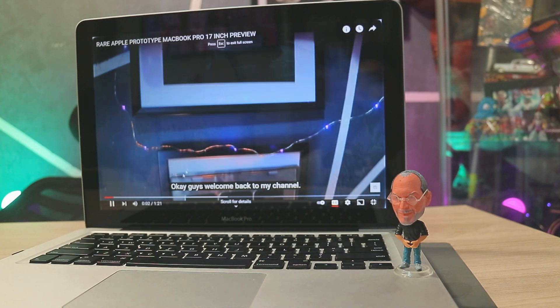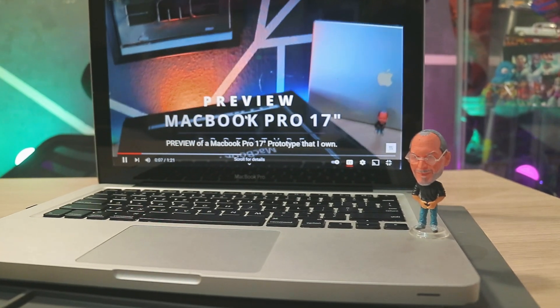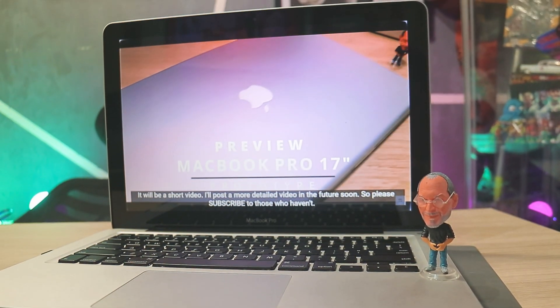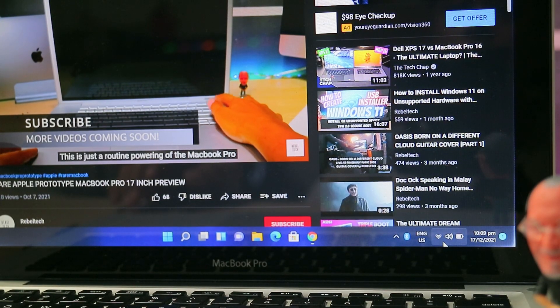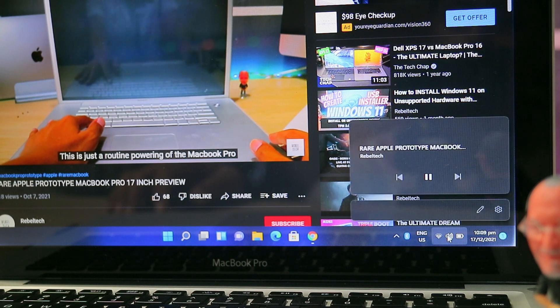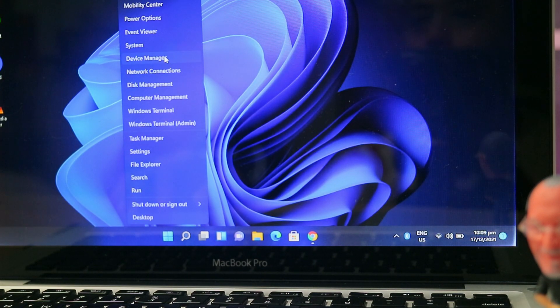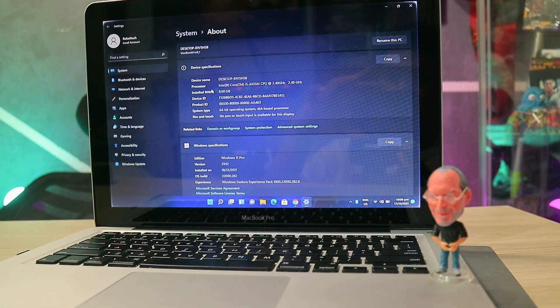Okay guys, welcome back to my channel. In this video, I'm going to show you a review of each prototype that I have — I'm going to show you a short video about those. Malone is a routine power-on of the Membro, because it's in my cabinet. I've been going to my cabinet for months, so once every four months I will power it on, to make sure it's working and that it has such a vibe.